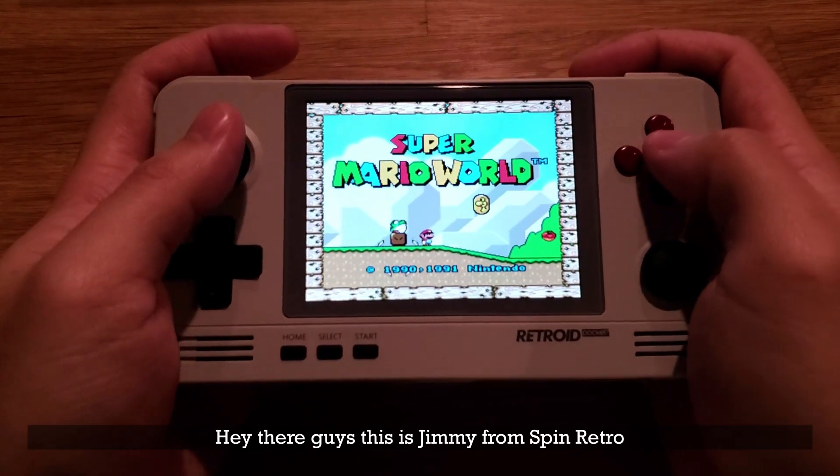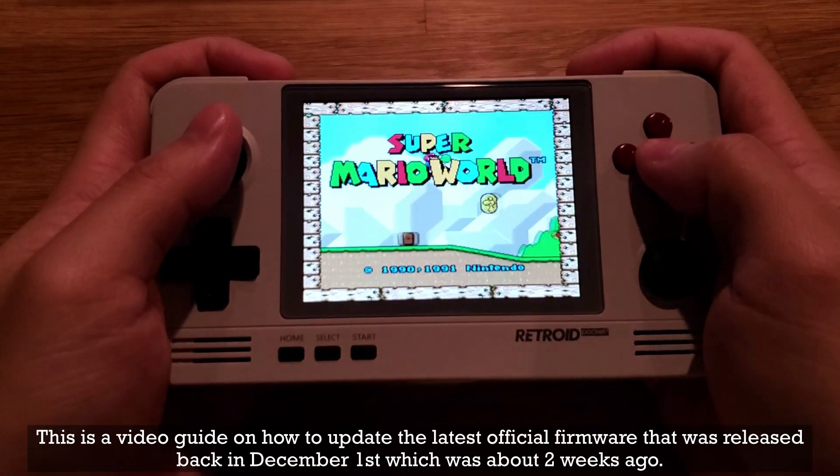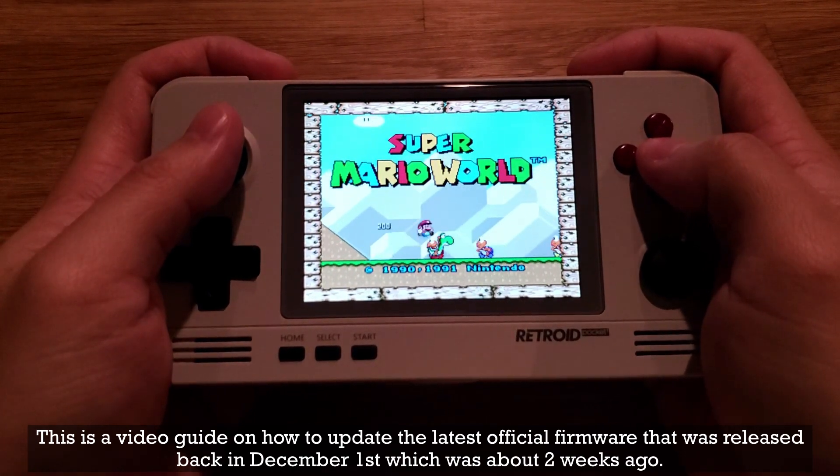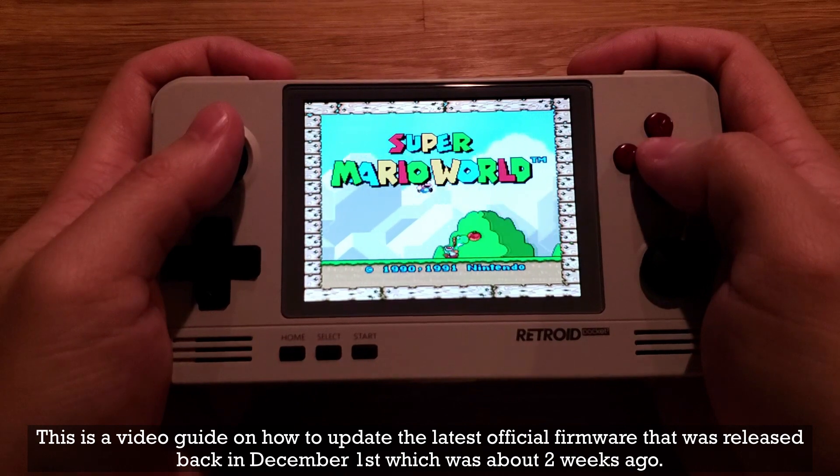Hey there guys, this is Jimmy from Spin Retro. This is a video guide on how to update the latest official firmware that was released back on December 1st, which was about two weeks ago.